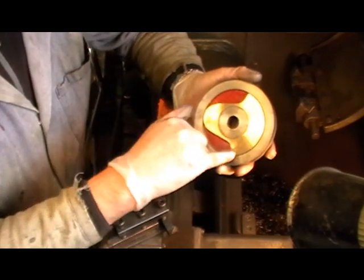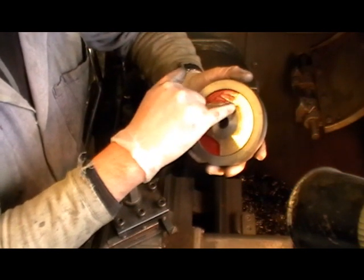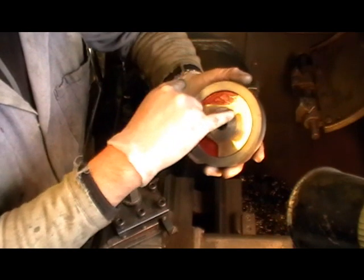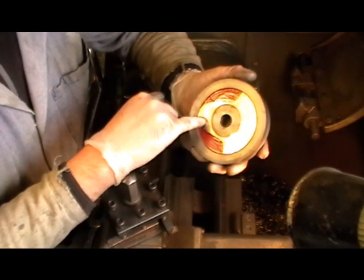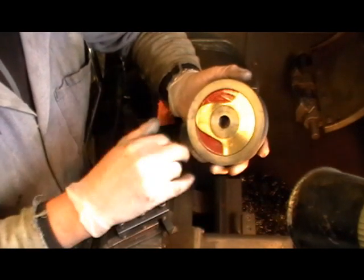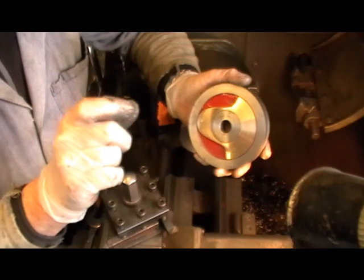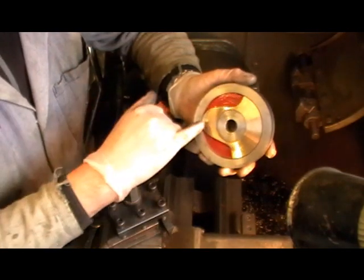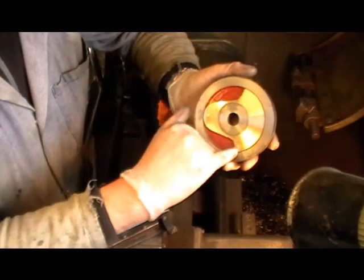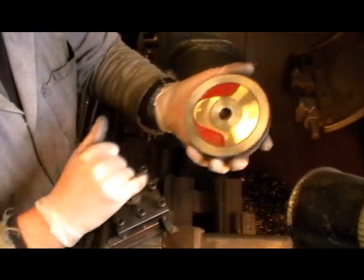I've used three 4BA brass countersunk head screws, drilled and tapped into the wheel. I opened the insert out to clearance and put a half-countersink in the insert so that with Loctite, the screw head protrudes approximately half its depth. Once tightened and Loctited in, I machined the heads off so the slot disappears and they just look like rivets. When painted you won't notice.